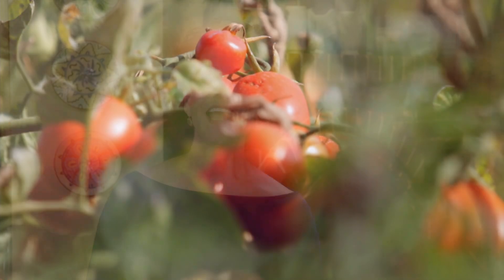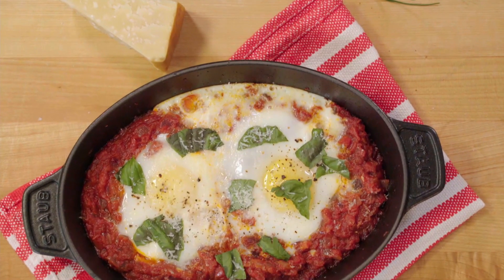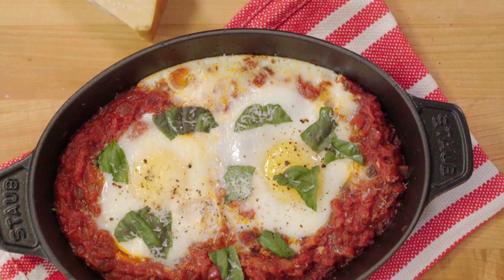Everyone who knows me knows that I love tomatoes in every color and size. Just serve me a freshly picked tomato with a sprinkle of coarse salt and I'm in heaven. Today we'll make a classic Italian dish, eggs in purgatory, made with guanciale, tomatoes and onions.